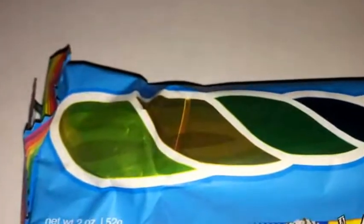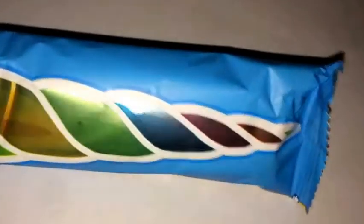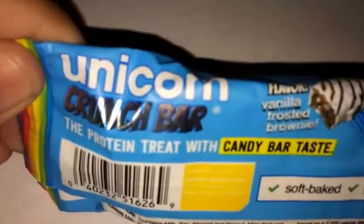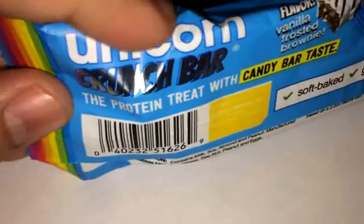What's up guys, back again with another review. Today I'm doing a protein bar review. You can see it's kind of like a unicorn logo right there, so yeah, this is a Unicorn Crunch bar. The packaging varies — sometimes it comes like this, and sometimes with the same type of logo like this in the front.